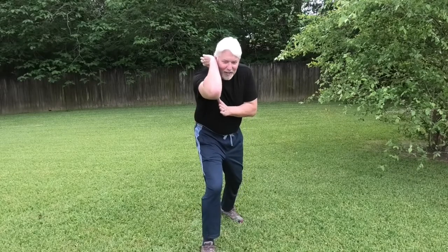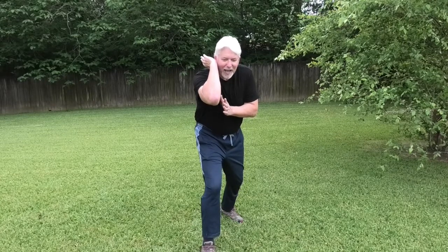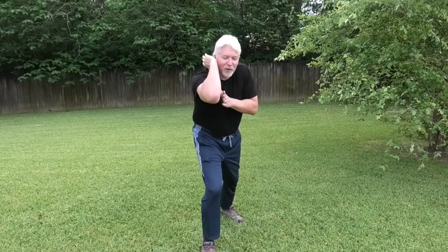You uncoil from your rear foot, twisting your joints all the way through from your toes, your ankle, your knee, your hips, your waist, your spine, your shoulders, until finally it's straightening out and making that vertical elbow.